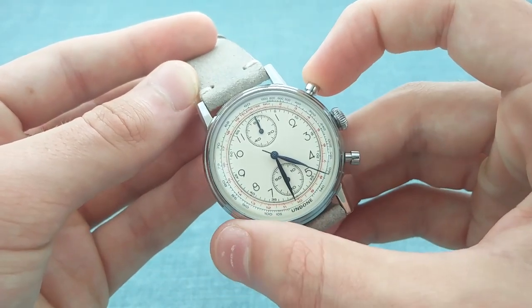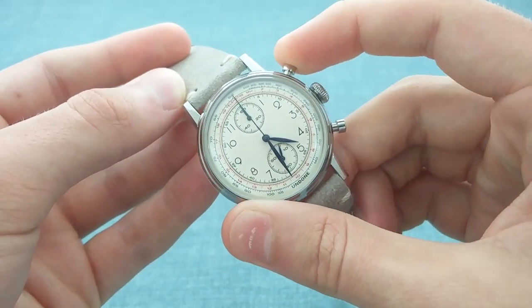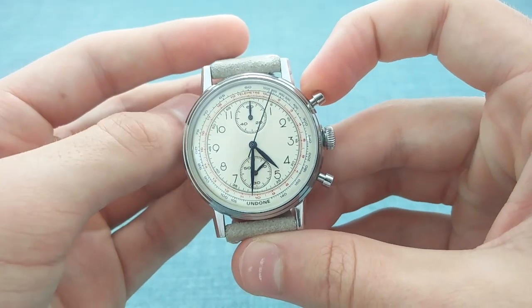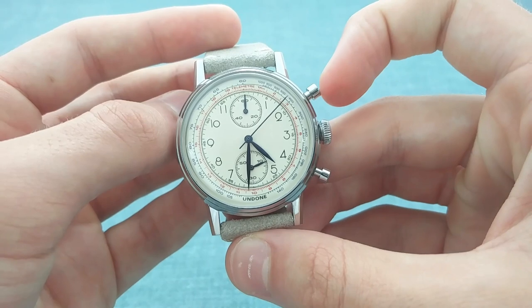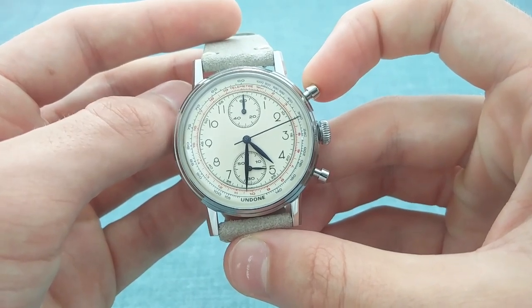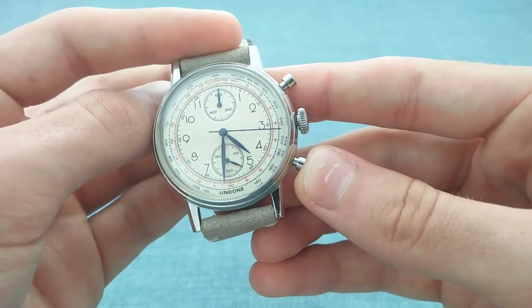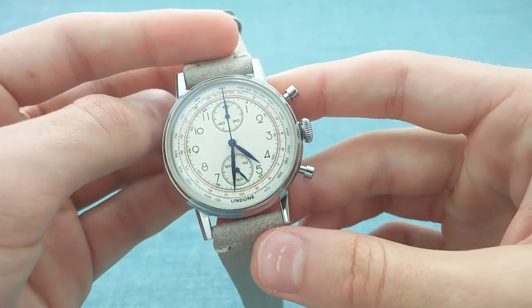The chronograph can of course be stopped and then reset. Similarly, if one starts the chronograph and allows it to run, this watch has a flyback function — though not like a Breguet Type 20 where it flies back and starts again. In this case it's just a quick reset, which is very useful if you suddenly have to time something else. One can simply press the pusher and it resets straight away — a very useful feature.